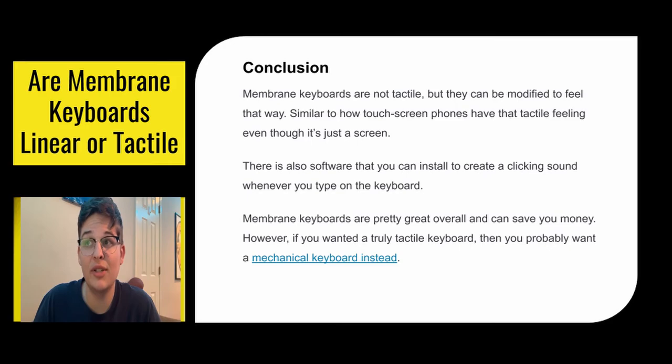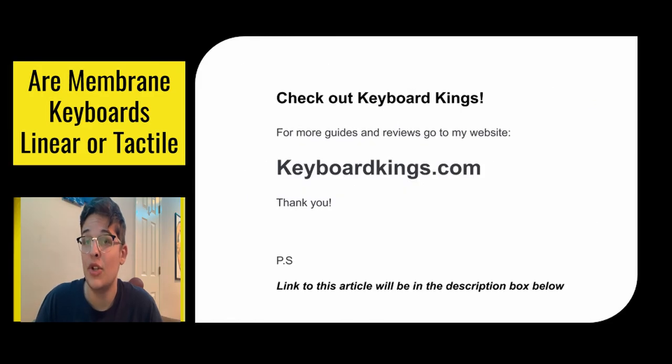So in conclusion, membrane keyboards are not tactile, but they can be modified to feel that way, similar to how touchscreen phones have their artificial tactile even though it's just a screen. There's also software available that you can install to create a clicking sound whenever you type. Membrane keyboards are pretty great overall and can save you money; however, if you want a truly tactile keyboard, you probably want a mechanical keyboard instead. For more articles, check out keyboardkings.com — the link to this article will be in the description below.